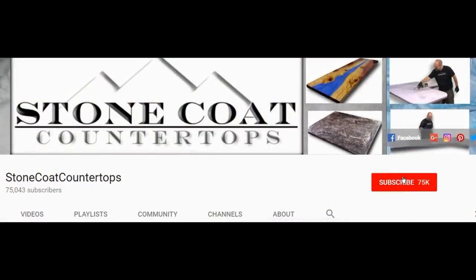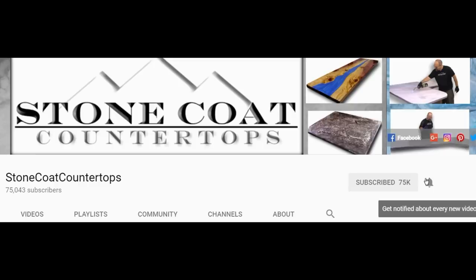Remember, when you subscribe to our channel, click on the red subscribe button and be sure to ring the bell so you get notified every time we have a new video. Thanks again.